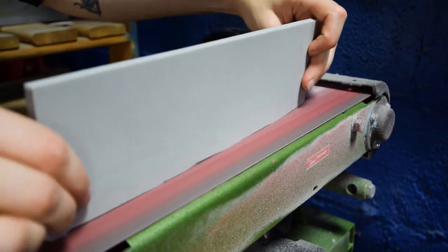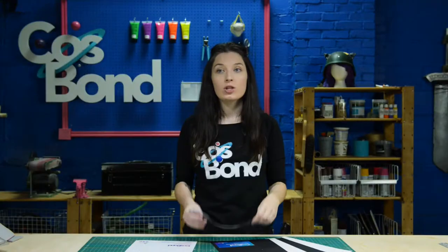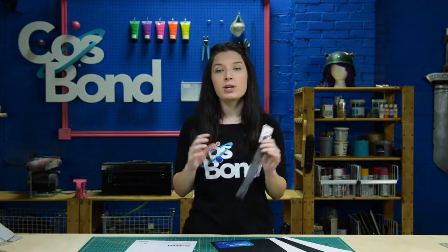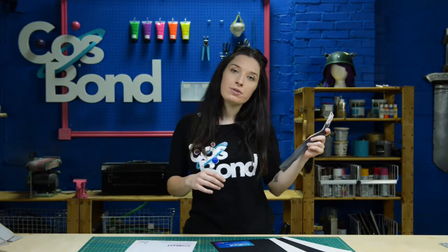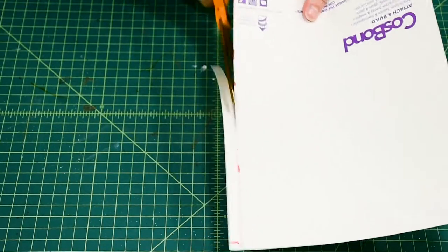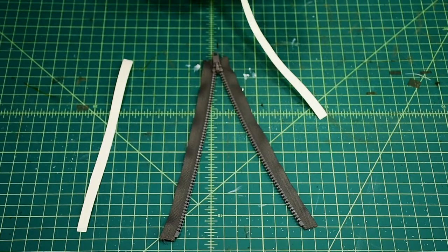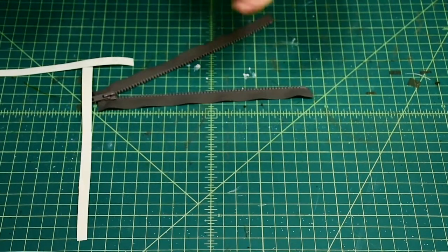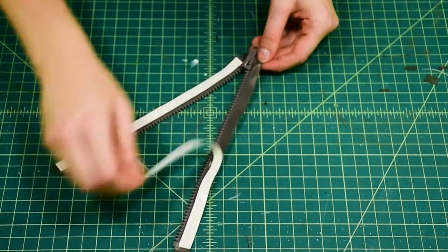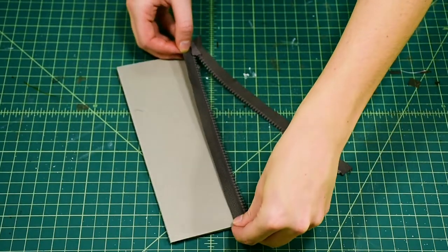Before we get started, we want to make sure our materials are clean and sanded smooth. So after finding the appropriate size zipper, we're going to use Cosbon Attachment Build to stick one side of the zipper to our foam and the other side to some fabric. We simply cut it to the size we need, peel it, stick it to the fabric side of the zipper, then peel the release paper and stick the zipper to our materials.